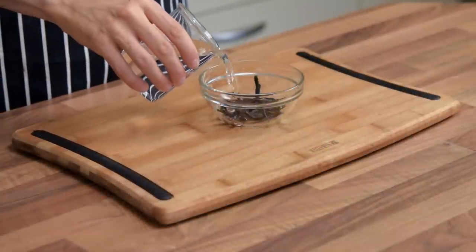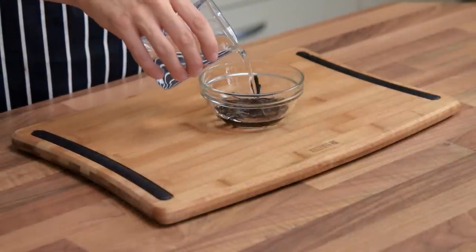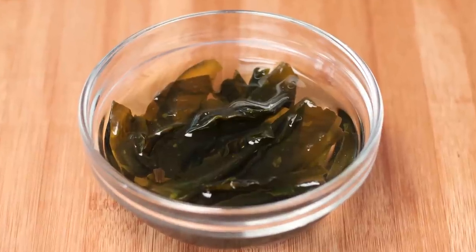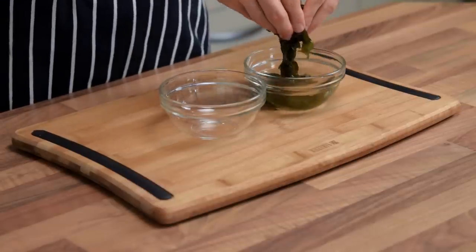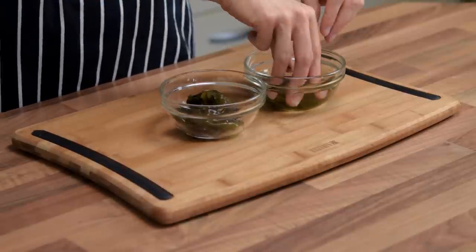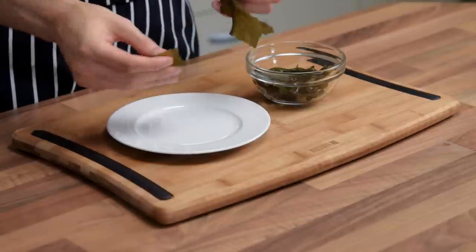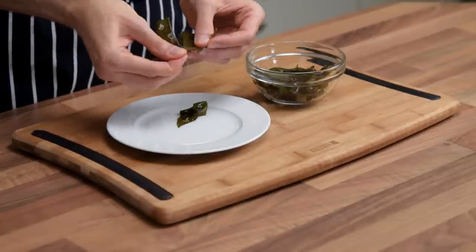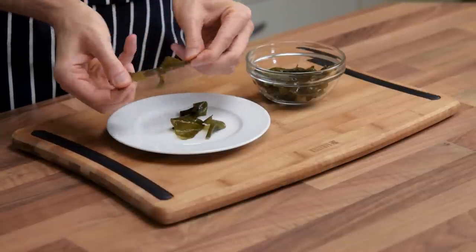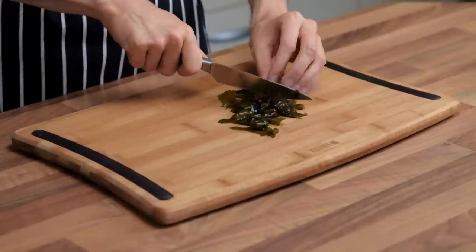To begin with, let's rehydrate the seaweed. Place it into a small bowl and cover it with cold water. Within 10 minutes, the few small pieces of dehydrated wakame will transform into big leaves. Drain the seaweed and remove the edible part from the central veins, which are quite hard and not very pleasant to eat. Chop the seaweed into smaller pieces.